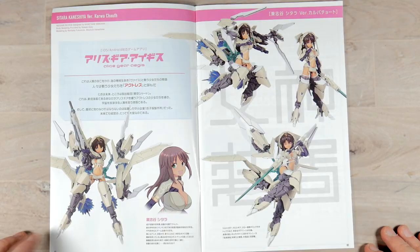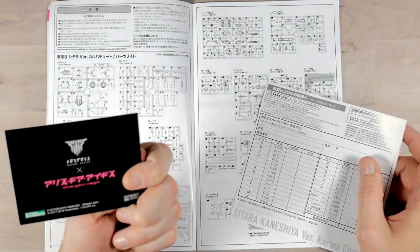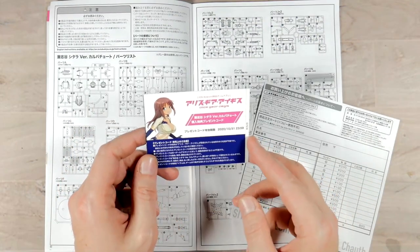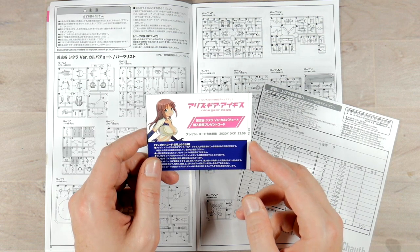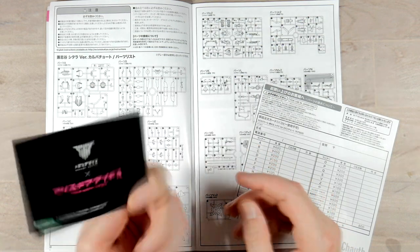Here on the front pages one and two you get some poses and some information, all in Japanese of course. Stuck in the middle you get what I'm assuming is maybe a game card — iOS and Android. So maybe this is a QR code to be able to download it, but it looks like it expired: 10/31/2020.